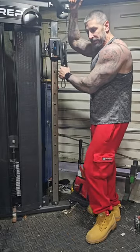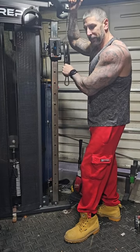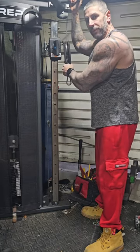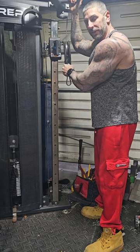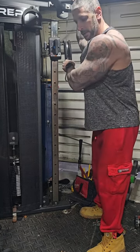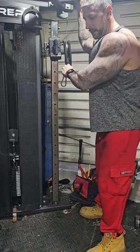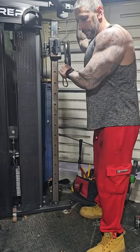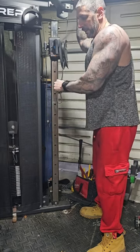Last exercise for triceps — just a simple cross body cable extension. Three, four, maybe even five sets of these. Super lightweight, just focus on the contraction and getting a pump. Put a little tension on the cable, make sure it's across your body, just extend and flex the wrist. Flexing the wrist really gets that last bit of contraction in the triceps.